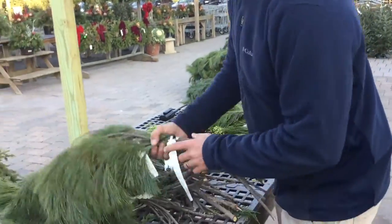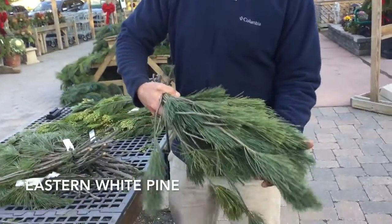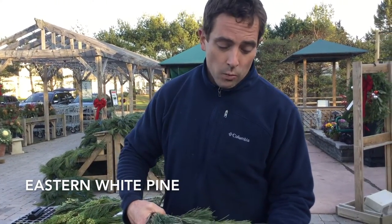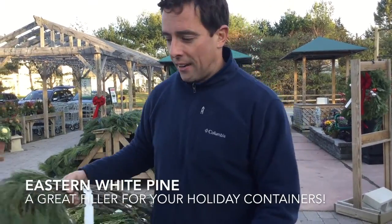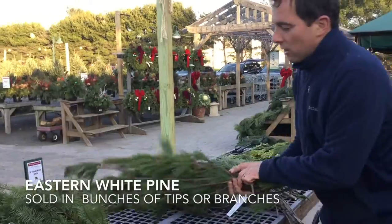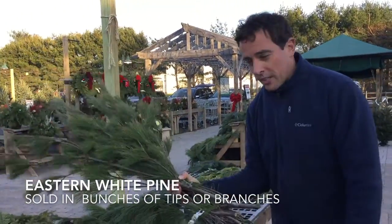This right here is Eastern White Pine. We get this from a farm actually right in Pennsylvania, cut right here on the east coast. Eastern White Pine — a great filler for your containers. We sell that in the tips, and we also sell it in these long branches for some of your taller containers.